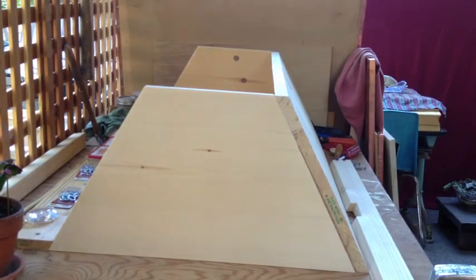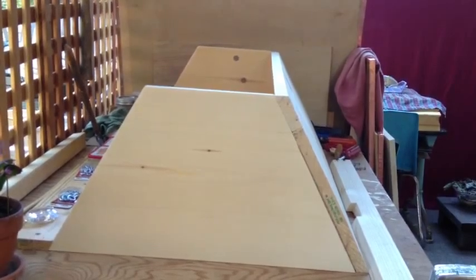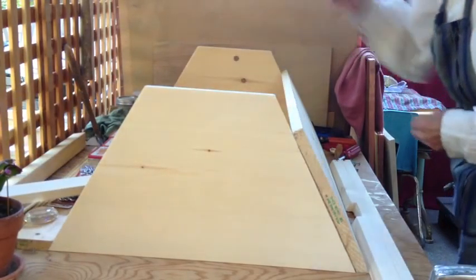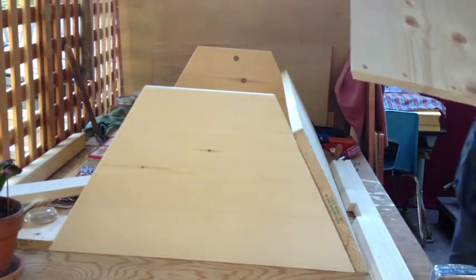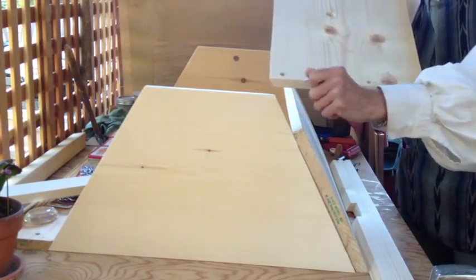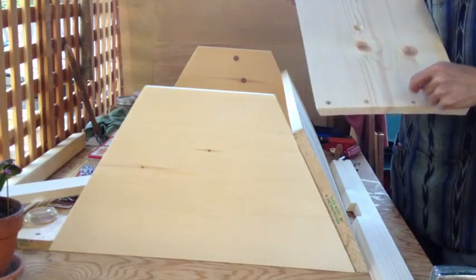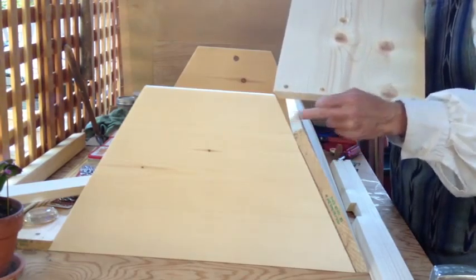I'm going to screw this together now. What I've done is pre-screwed the sides of both lengths, and I've drilled the hole for the screw but then countersunk it for two reasons. One is the screw can go in deeper, which it needs to do to hold it really tight. The second is that by countersinking, you don't split the pine. Pine splits very easily, and you don't split it by forcing the screw head into it. So you countersink, and then pop the screw in.